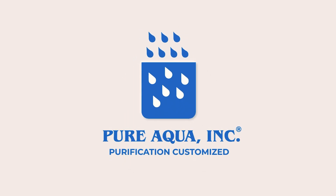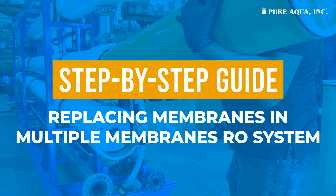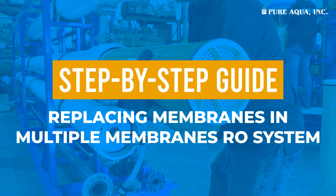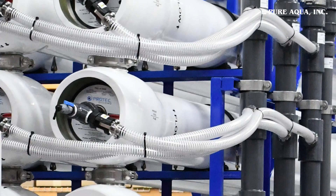Welcome to Pure Aqua Inc. In this video, we'll guide you through the step-by-step process of replacing membranes in a multiple membrane RO system. To make it easy to follow, we've divided the video into four key sections.